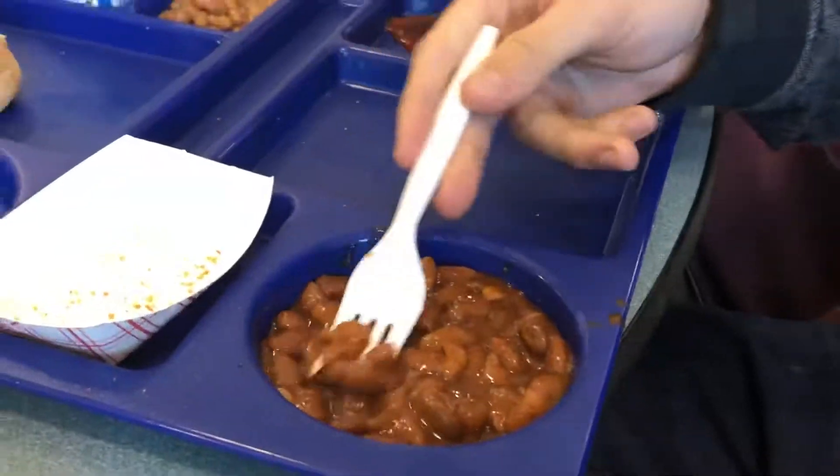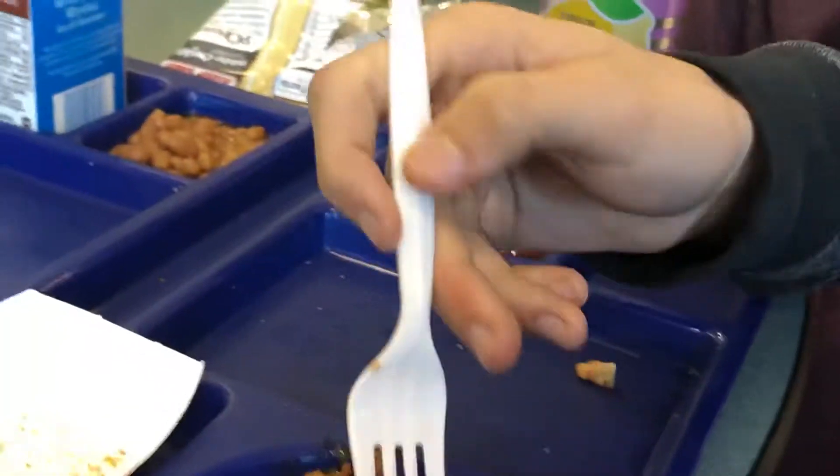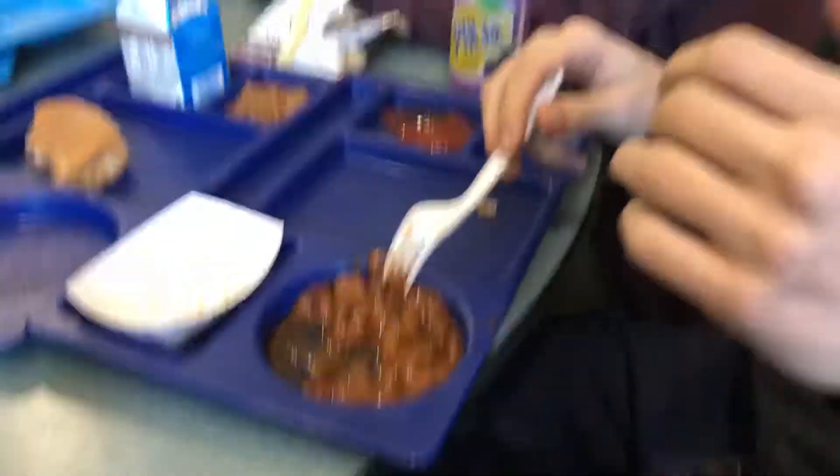Now for disgusting-looking beans number one. It's looking like normal canned beans, but they got chili flavoring on it. That's what it looks like. Let's take a good bite real quick. It's chili without anything in it — it's just the beans. And it's fresh from the can, so it's cold as shit and disgusting.